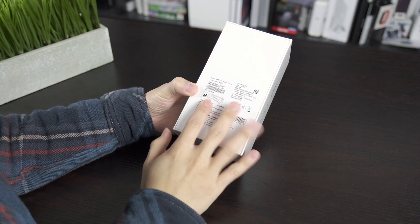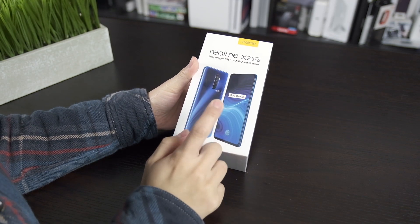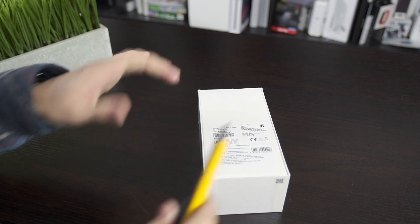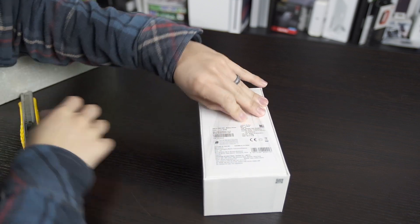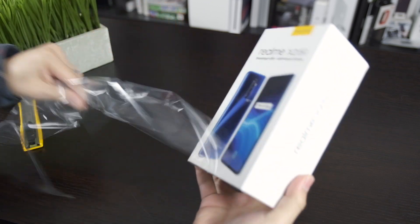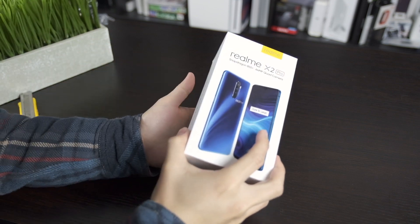This is my first Realme device — I've heard of them, they've been around for a little bit. It's interesting this box has a blue phone on it, but we did get the Lunar White. It's a $449 phone, and I'll tell you guys exactly why I'm so excited about this once we open it up.